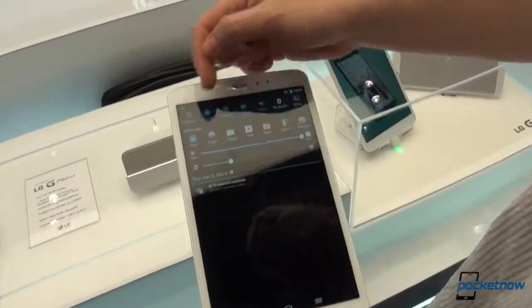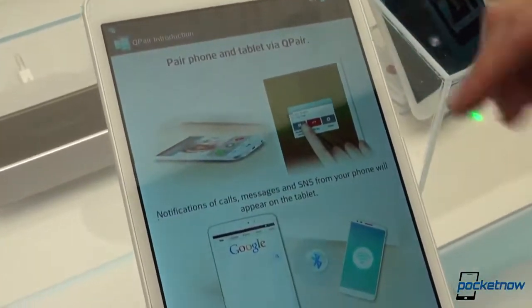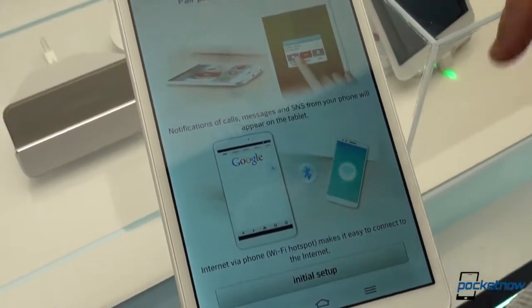Also, the Q applications — the Q Memo, the Q Slide — are all known from previous LG products. Q Pair is also something interesting: you can receive notifications from your phone directly on your tablet.